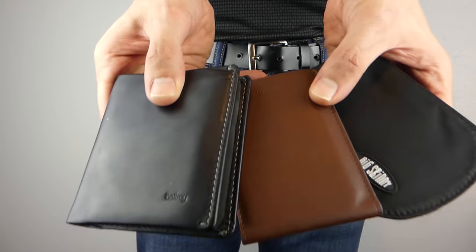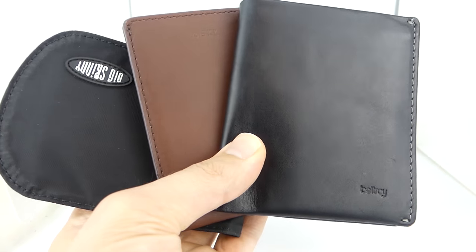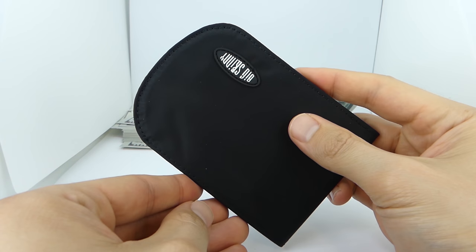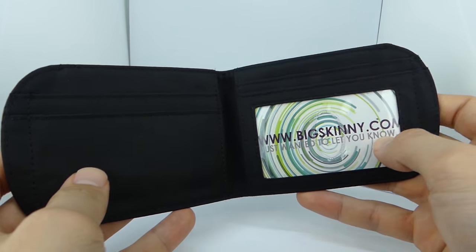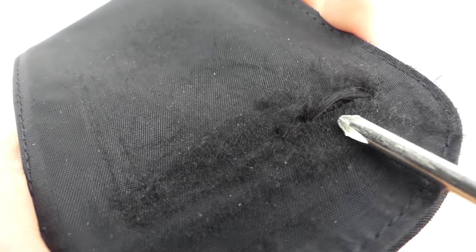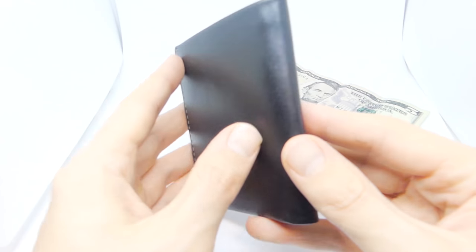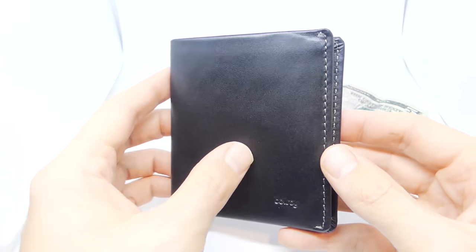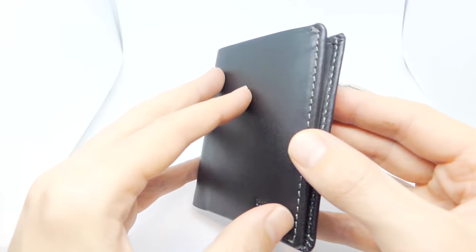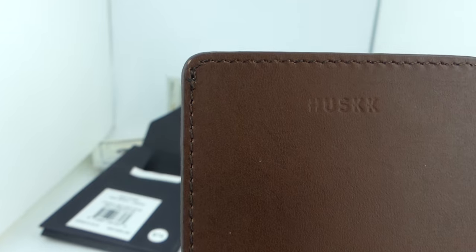Durability is entirely dependent on the type of material used to make the wallet, and each of these wallets is made with a different material with varying levels of durability. Coming in third place is the Big Skinny Curve — it's made from a nylon microfiber which is a very thin material that works fine for the short term, but in three to five years it'll get totally worn out, and some people also dislike its texture. Coming in second place is the Bellroy Note Sleeve, made from top grain leather, which is the second highest grade of leather you can buy.